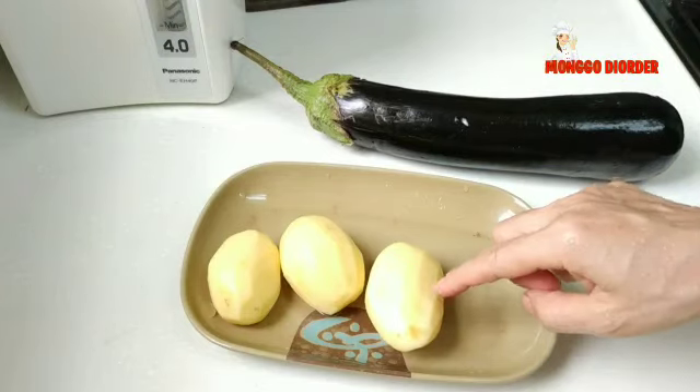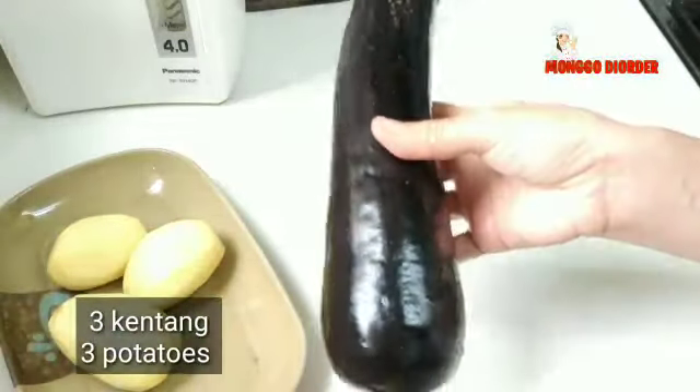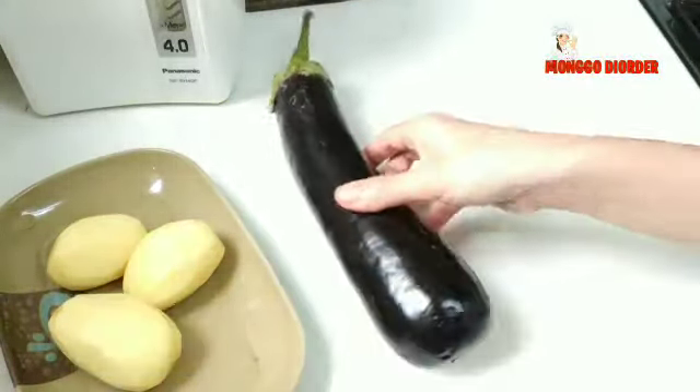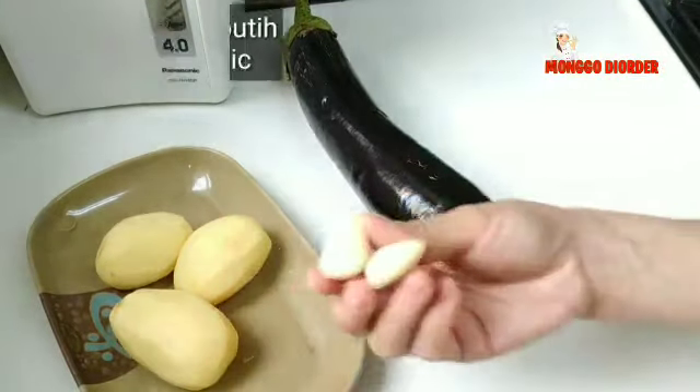Di sini saya pakai 3 buah kentang, kurang lebih 70-75 gram. Terus 1 buah terong. Kalau bikinnya banyak tinggal tambahkan komposisinya ya. Dan nanti juga aku pakai 2 siung bawang putih.